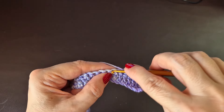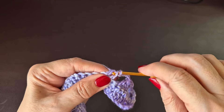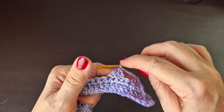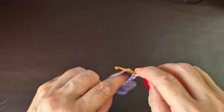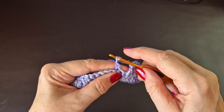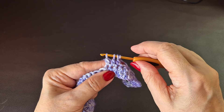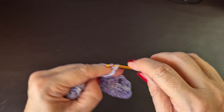Skip one and work one, keep that stitch on the hook. Yarn over into the next stitch, pull through, yarn over and pull through two loops, keep that stitch on the hook. Yarn over into your third one — so you've got four loops on your hook — yarn over and pull through them all, locking those three stitches together. Chain five. Repeat that sequence — skip one, work three, chain five — all the way along to the end.